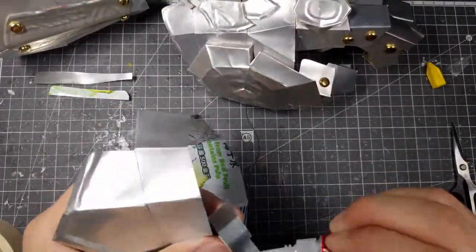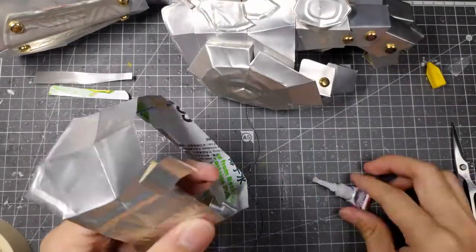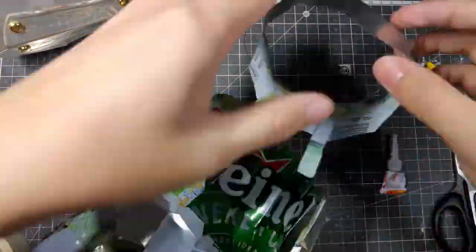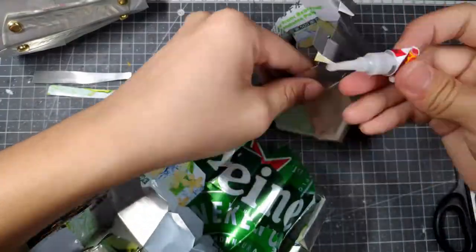In order to join the whole gauntlet together, I used two random strips to stick the whole thing together so that each individual part of the gauntlet can still move independently while the whole thing is held together.